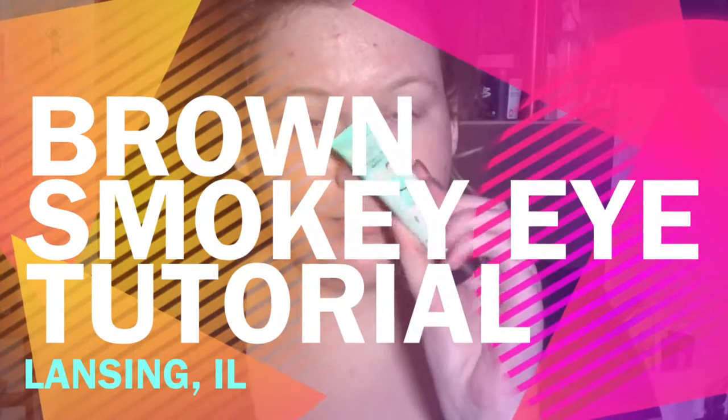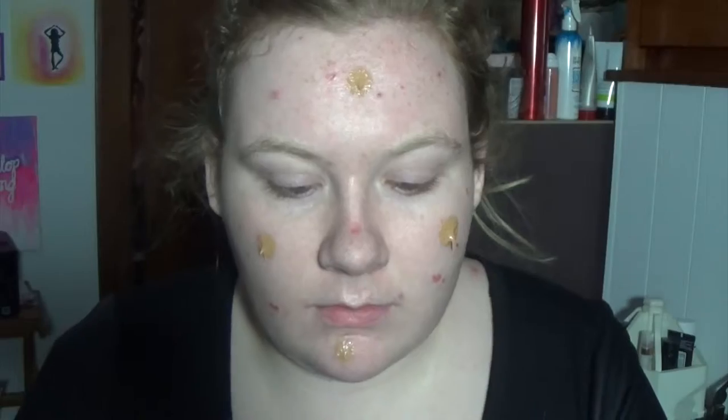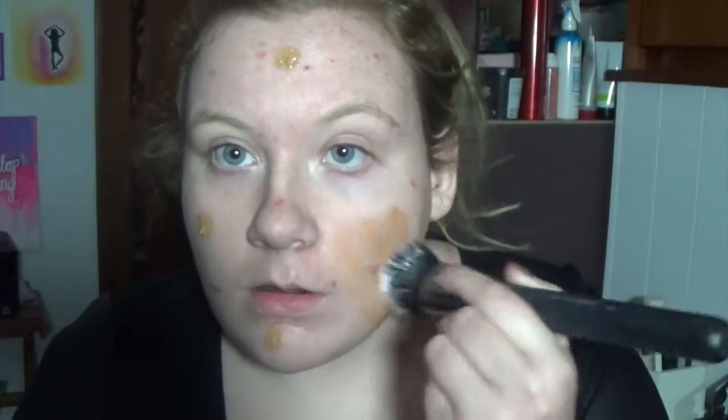Hey guys and welcome back to my channel. We're going to start off with the Porefessional to cover up my big pores, and then we're going in with the Naked Skin Bronzing Balm. This is totally unnecessary but I decided that I wanted to look a little bit more tan than I did.